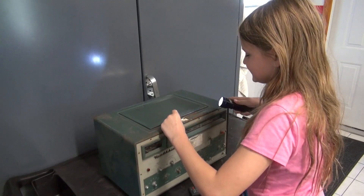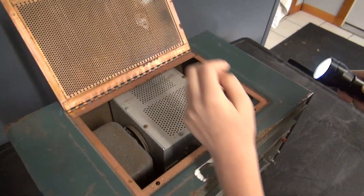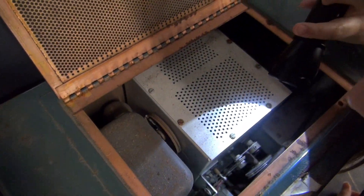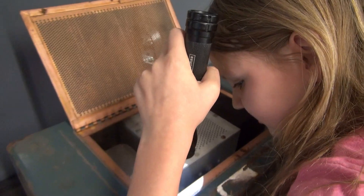Alright, let's pop the hood and see if I can find anything living in here. It doesn't sound very good. I don't see any movement. I think we're all clear.